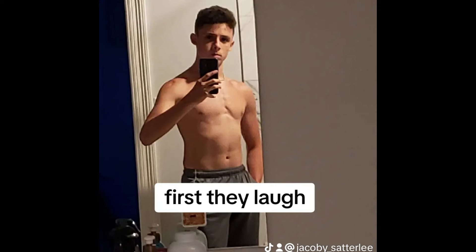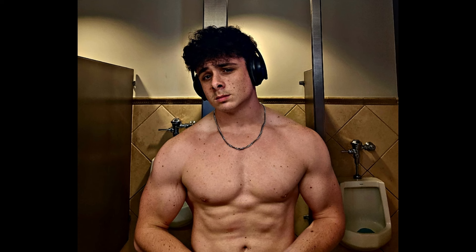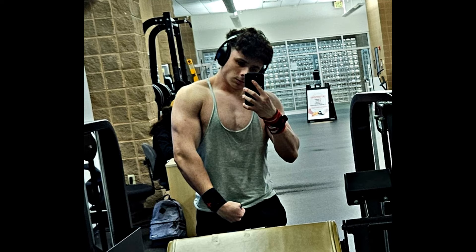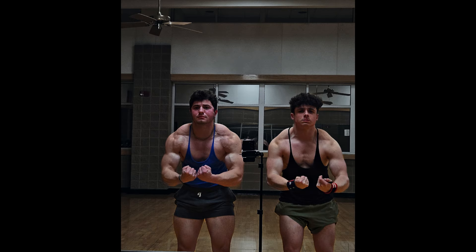In that year alone, I went from 130 pounds to roughly 165. From there, I did a slower bulk — still eating in a caloric surplus but going a lot slower — and eventually got to 175, which is where I'm at right now. I think I perform best in the 170 to 175 range, but eventually I'd like to get to 180 just for aesthetics to see how I look.